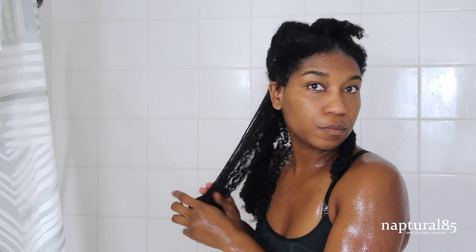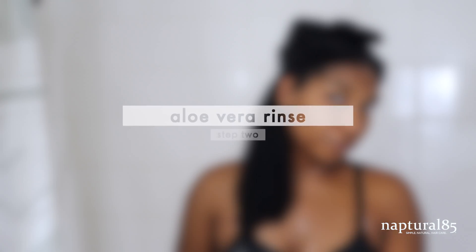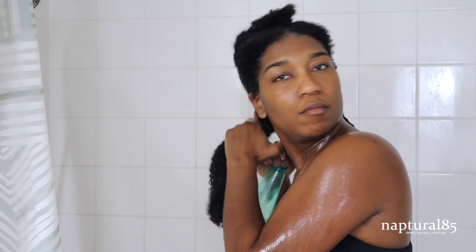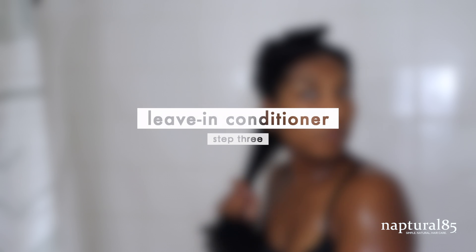Starting in the back first, I'm unraveling one twist which has already been nicely detangled and conditioned, and I'm giving it one more rinse just to make sure all that deep conditioner is out. Step two is optional — I love spraying the section generously with aloe vera juice. This provides lots of beneficial nutrients to keep my hair and scalp healthy and it also helps to close my hair's cuticles to seal in the moisture and impart more shine.